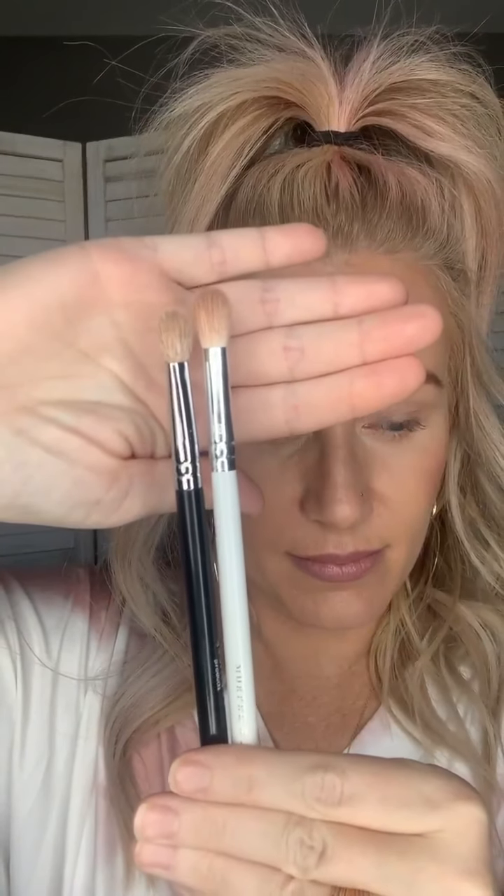What I think is probably the best option is a fluffy crease brush — I'll sell this one and link it in the description of the video. All the products that I use will be linked in the description of the video.